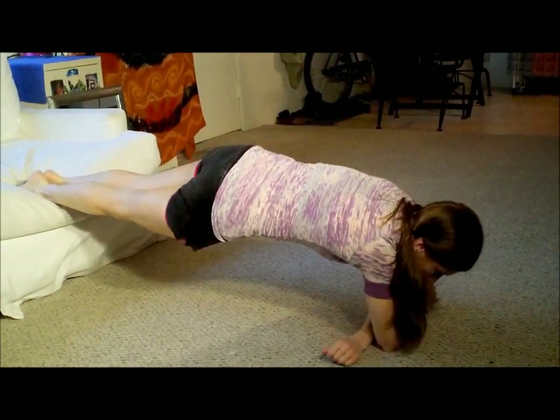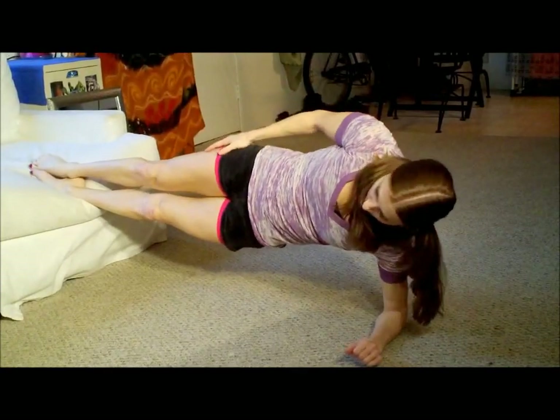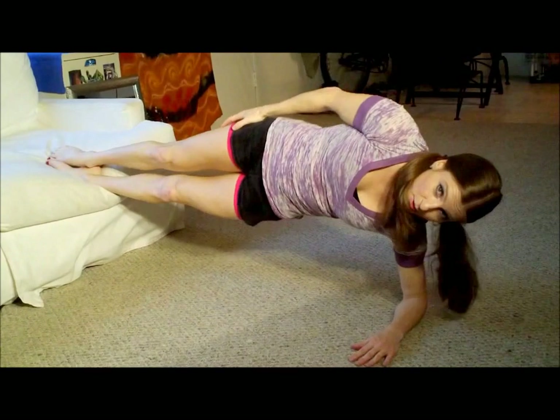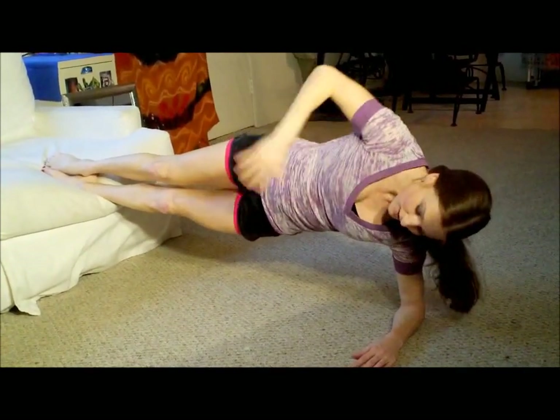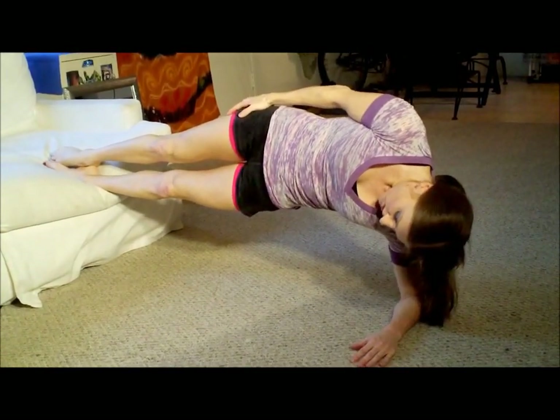Pull that left hand in, arm in. You're going to go to the left side immediately. One, two, three, four, five, six — doing great, everyone — seven, eight — this pigtail is out of control — nine, ten. Hold it for five: one, two, three, four, five.